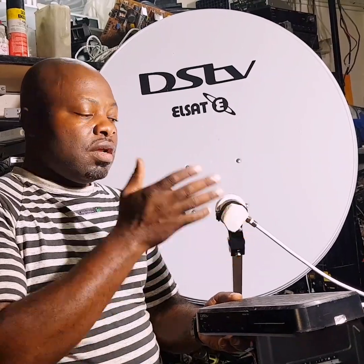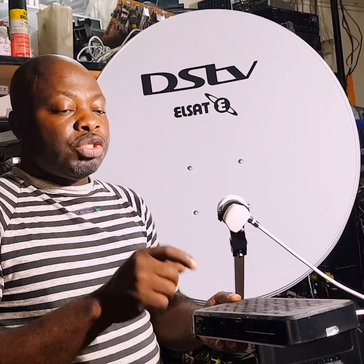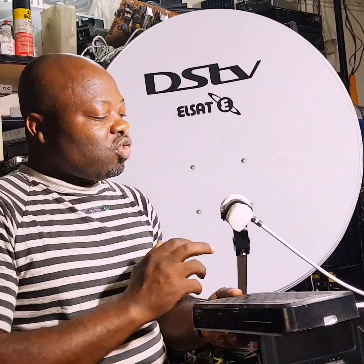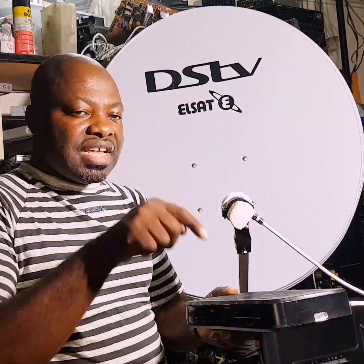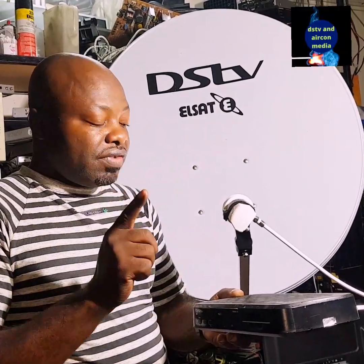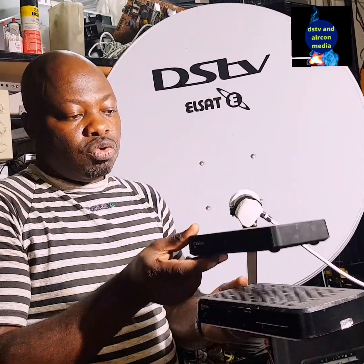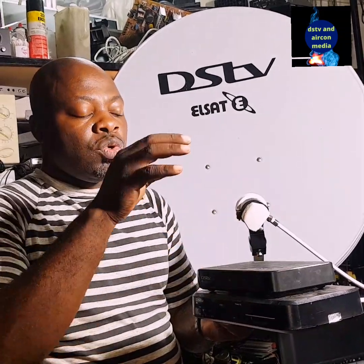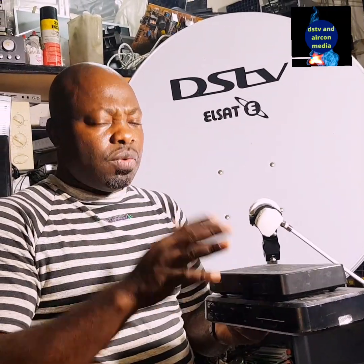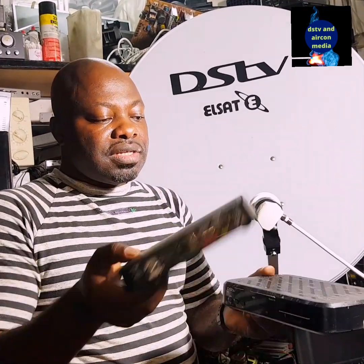If you set this decoder to Unique Cable, it will not work. Make sure that if you are using the universal LNB, you set this decoder to Universal LNB in order to watch IS20. These decoders can work on both Universal and Unique Cable modes.